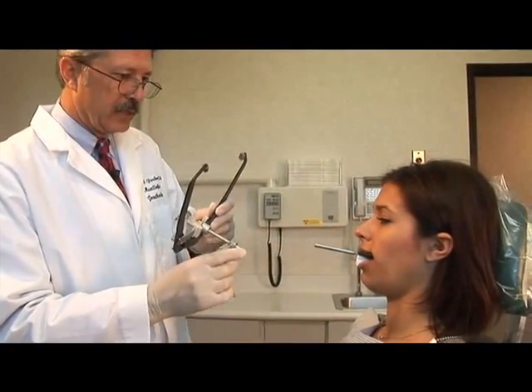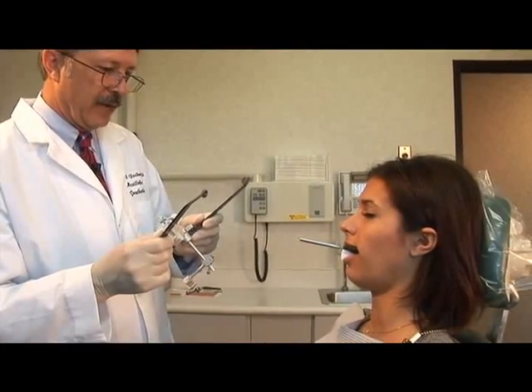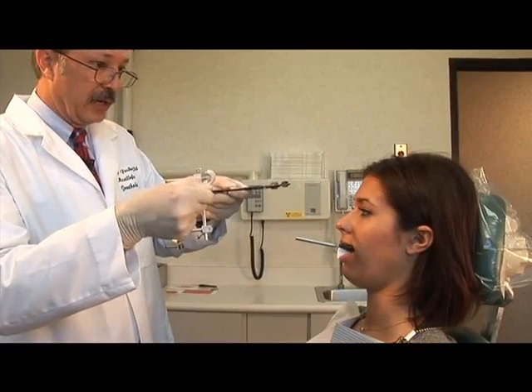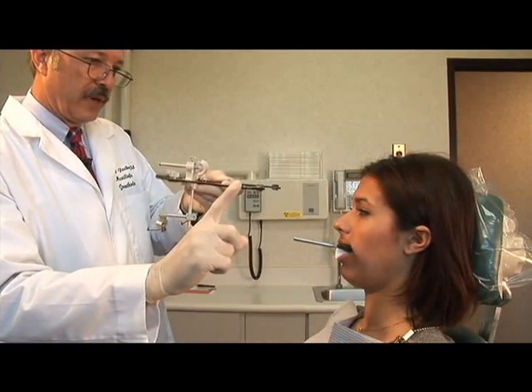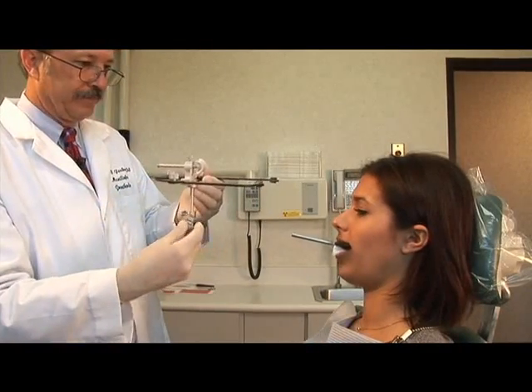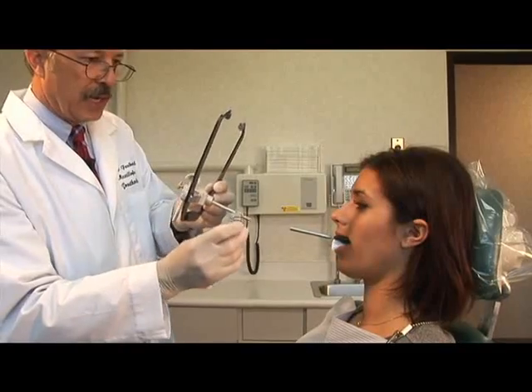What I'm going to do is slide this onto the little post coming out of your mouth. Once I do that, I want you to reach up, take these, and place these in your ears. Put one finger on either side, just like that, and hold gently against that. Keep your head in the headrest at all times, please.